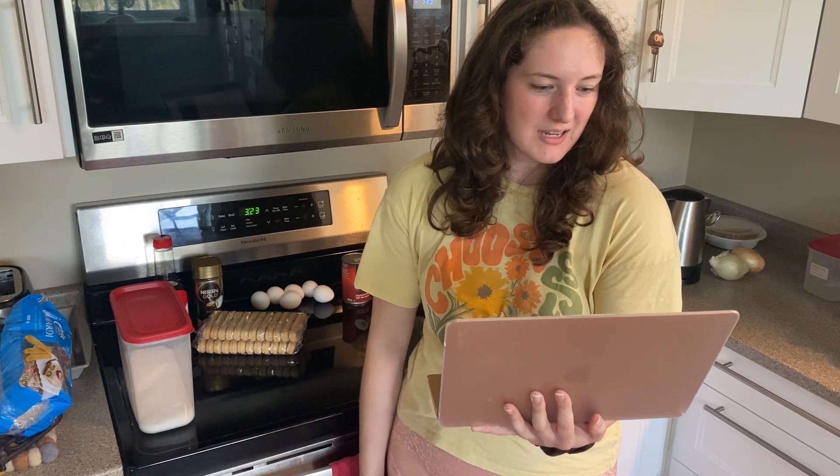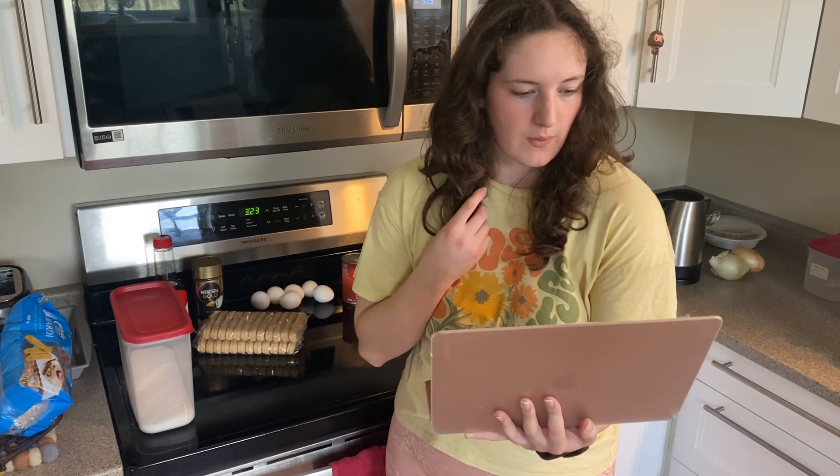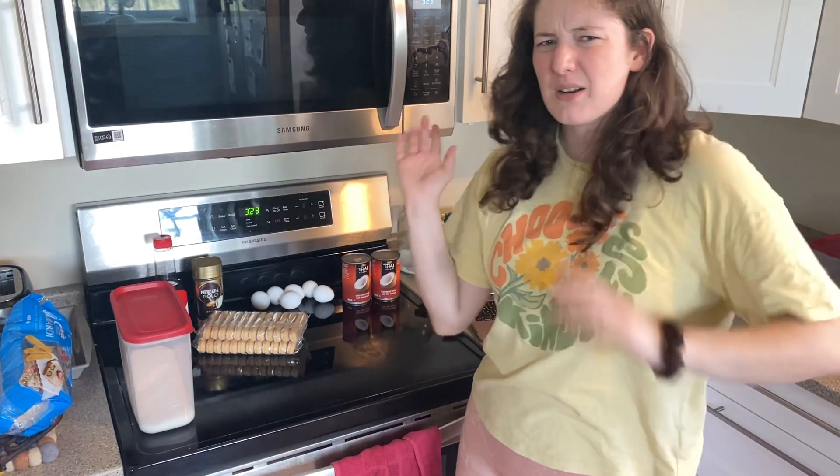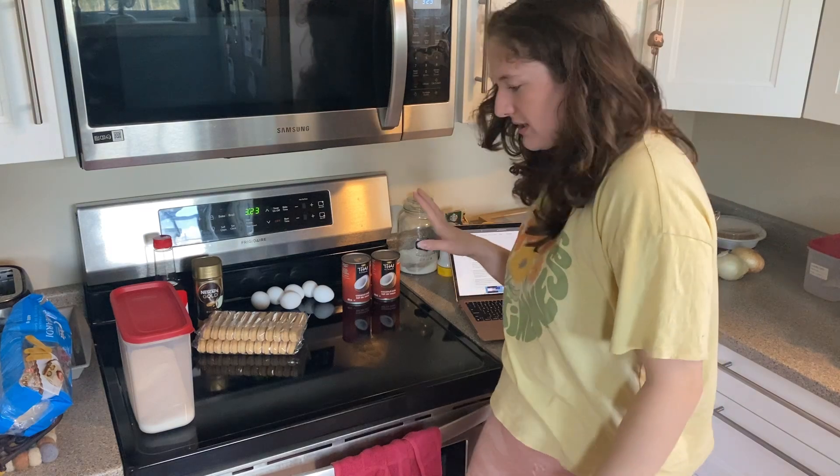Not using dark rum — I wish. And then 24 packaged ladyfingers, about 200 grams, as well as a half cup dark chocolate shavings. And I'm guessing this is going to be done in a 9 by 13 pan, so I'm going to take one of those out.